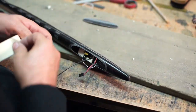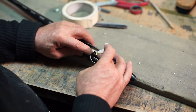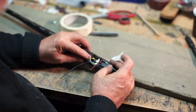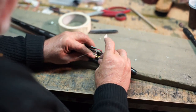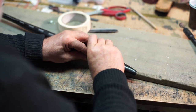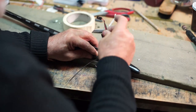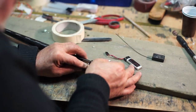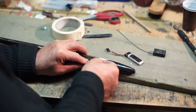Dann nehme ich hier nochmal ein Stück Klebeband, und dann gehe ich hier rein — so ist Platz genug. So kriege ich den Empfänger wieder raus, noch ein bisschen nach hinten. Kriege ich das alles raus. Mache ich hier mal eben eine Markierung hin — hier sollte das Brett eingeklebt werden.